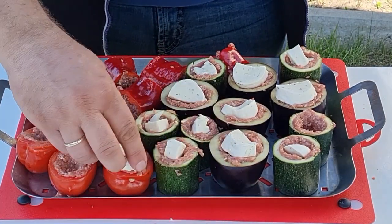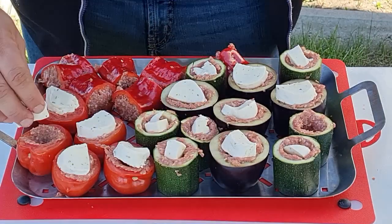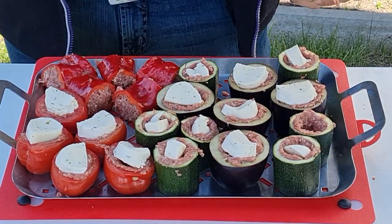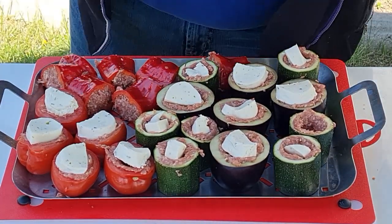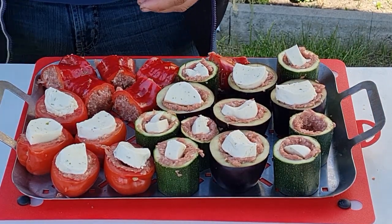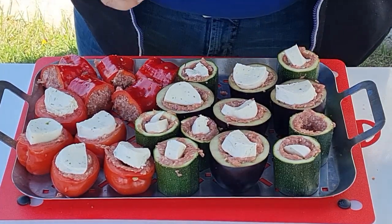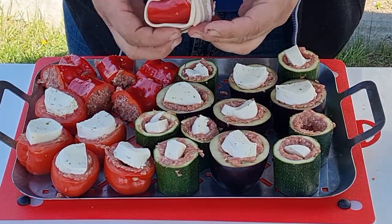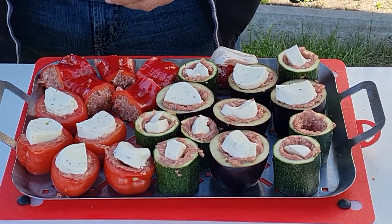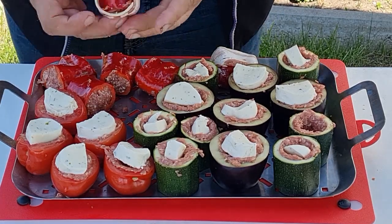Die Paprika kriegt keinen Mozzarella. Die Paprika mache ich mit Bacon. Die Paprika hat ja zwei Enden offen – alles hat am Ende nur ein Ende, aber bei mir hat die Paprika zwei. Die werde ich natürlich mit dem Bacon jetzt umwickeln, so dass die Fleischfüllung drin bleibt. Ich habe so etwas dickeren Bacon. Zack, zack, zack – und so sieht das aus. Einmal nochmal gucken, ob ich das noch ein zweites Mal so hinkriege. Und zack, fertig.